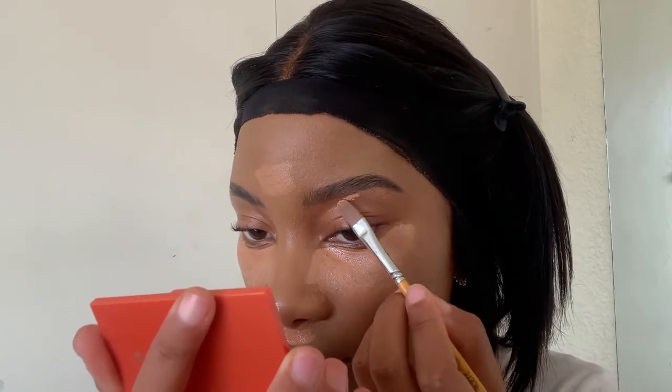With this pencil I basically extend the tail and fill in the empty spaces. After that, I take a paint brush I got from CNA and use the same concealer we used under our eyes to carve out the bottom of the brow.